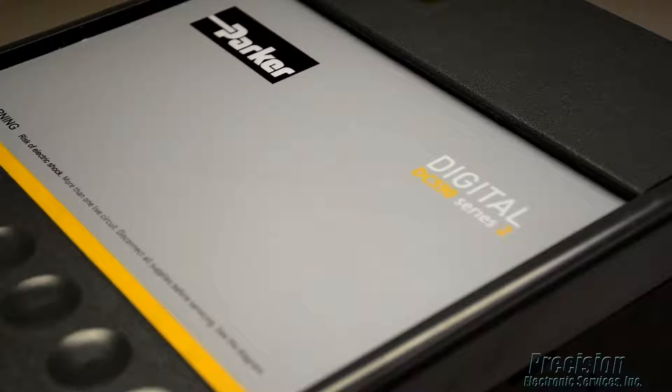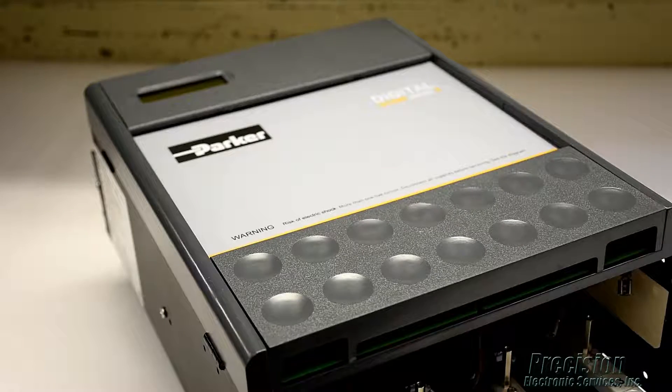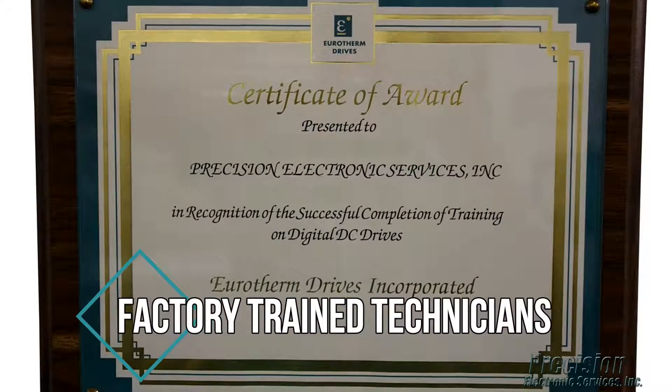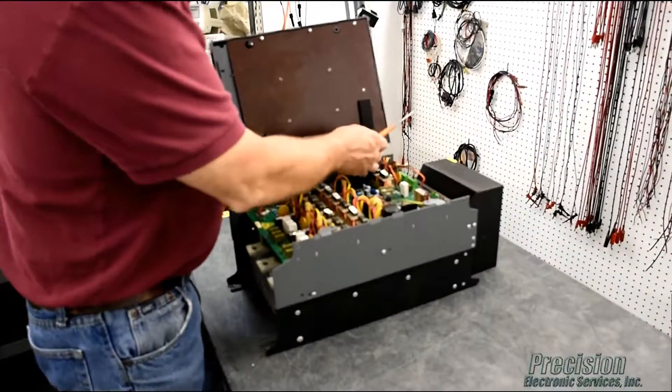For all models and sizes of this drive we are able to provide a high quality repair solution that will save you both time and money compared to other available options. We also have factory trained technicians for the 590 family of drive products, so you can be assured your drive repair will be handled properly here at PES.